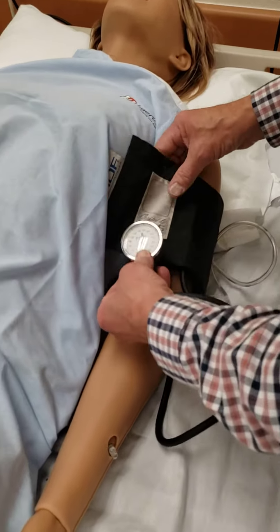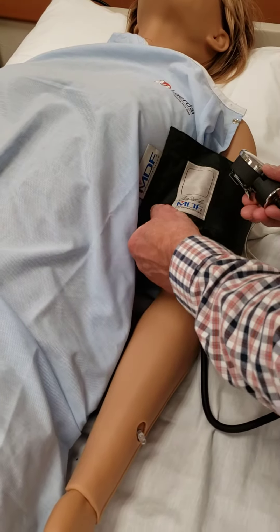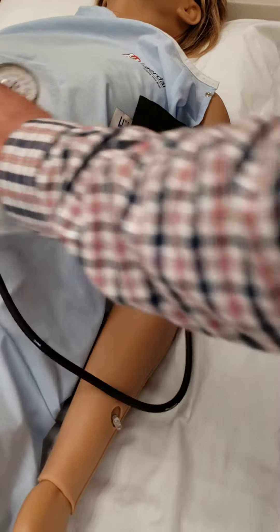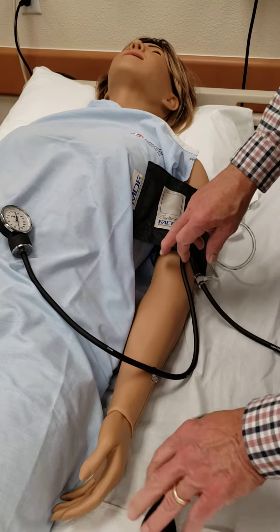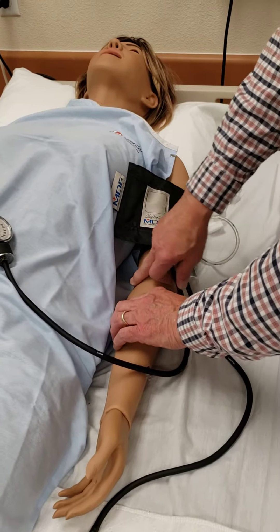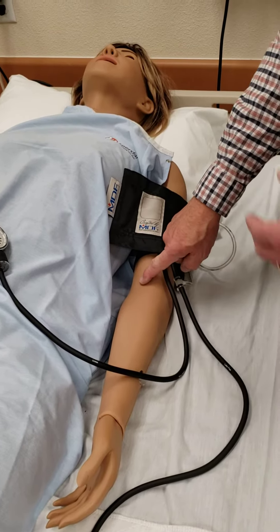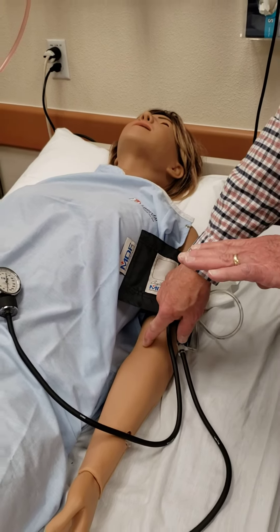Similar device, similar connections. You can just lay it there and do a blood pressure, or lay it on the belly if you want to do it that way — either way works. You're going to go to the same spot, typically in the antecubital, and put your stethoscope, because the speaker is typically down in this area. Just go ahead and do a manual blood pressure while the mannequin is on — you can't do it when it's off.